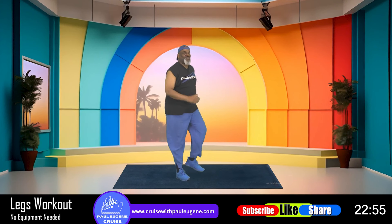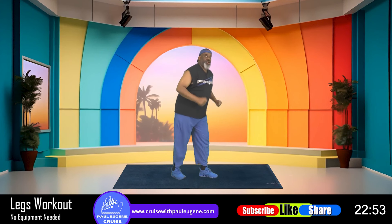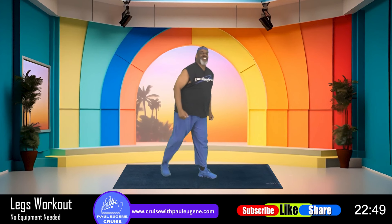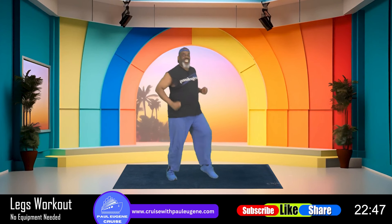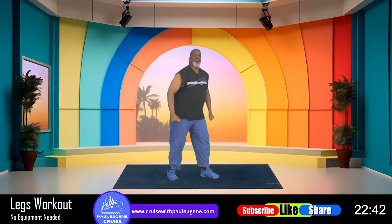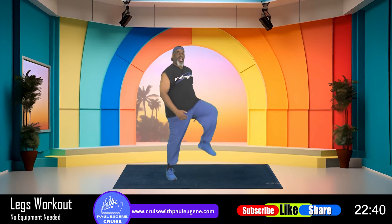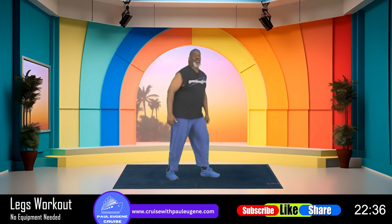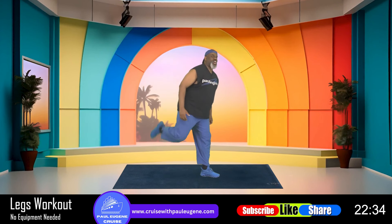Giddy up, woo hoo, ready, let's go! Leg curl, knee up, right there, nice. Giddy up, nice. Just four more: four, three — keep that butt — two, and one. Hold here.